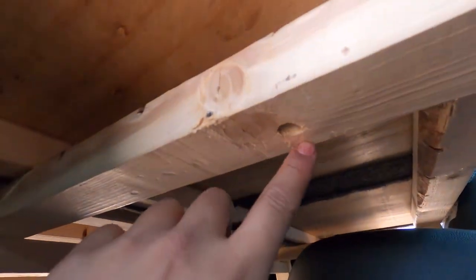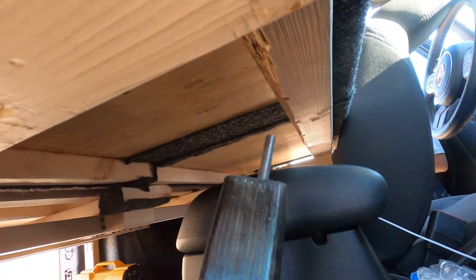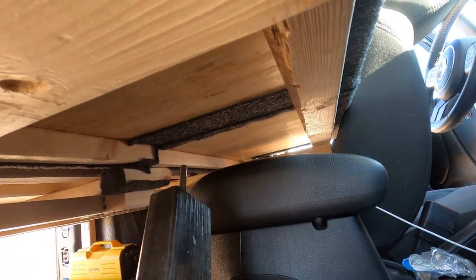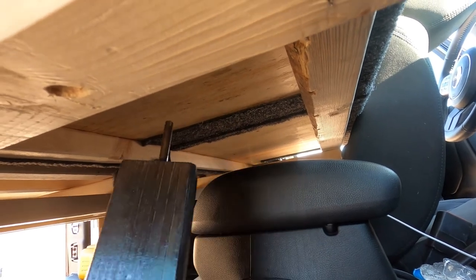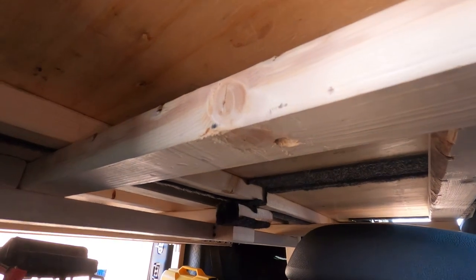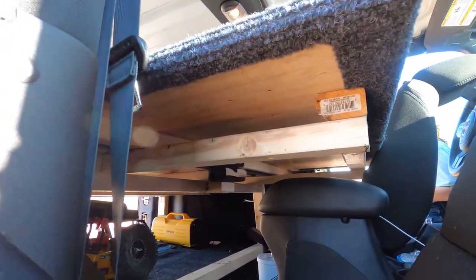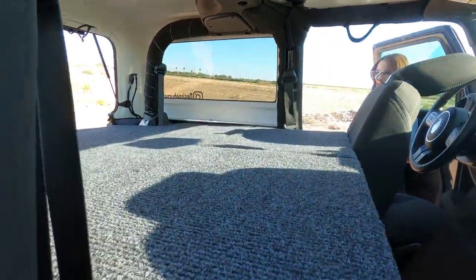One step I didn't show yet is underneath I have these supports, and they will slide into this hole right here. This whole thing is constructed out of two-by-threes, and for extra support it'll slide right into there. Obviously there's not going to be any weight on it right now since I'm just showing you how it all goes in.